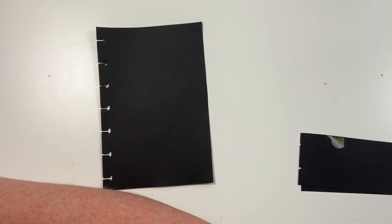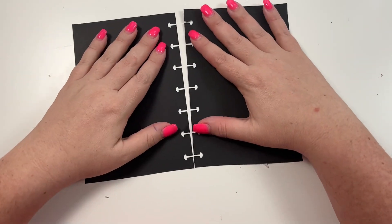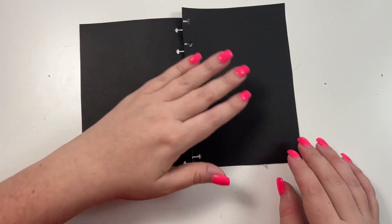And then I'll end up just taping these into the planner. So we've got this black paper.